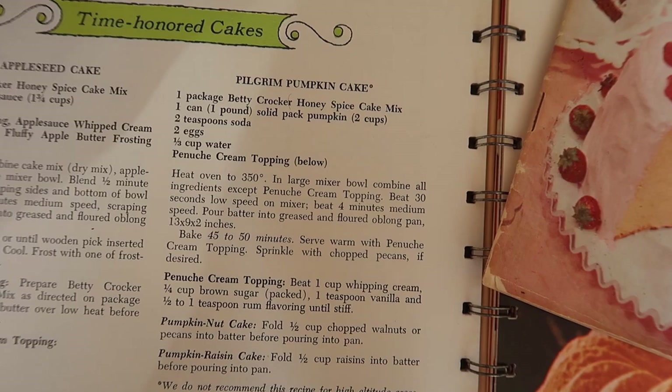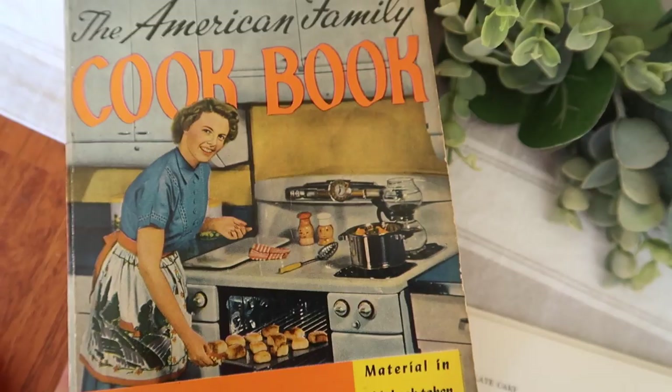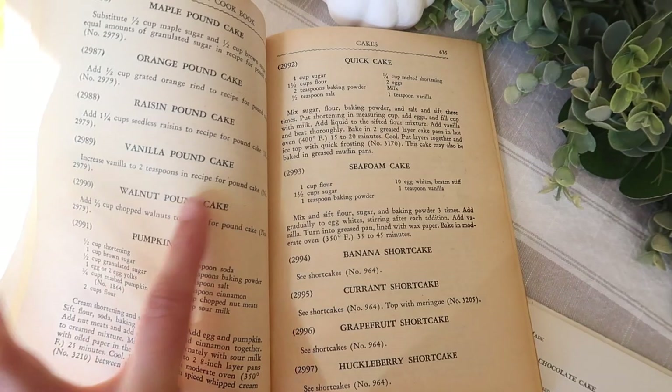In one of the other vintage recipe books I found, there's an easy pumpkin cake recipe — if you guys want to try that one out, you can pause the video and screenshot that recipe. But the one we're going to be using today comes from the American Family Cookbook from 1963, and this is the recipe.